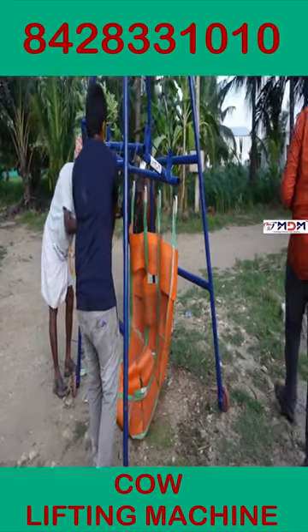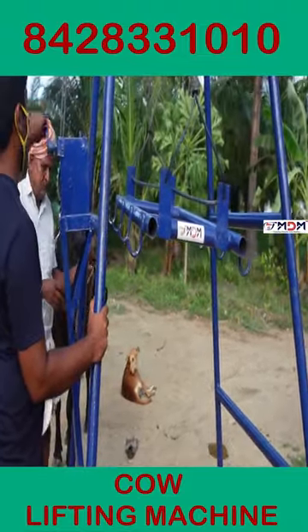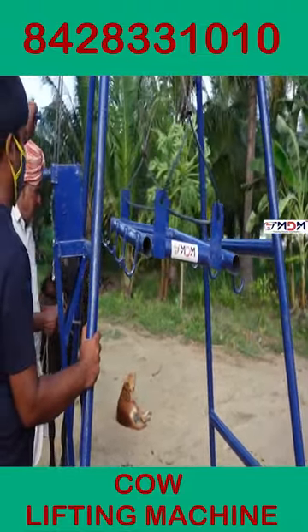If we use this machine, you can use it manually. You can run it as a single person.